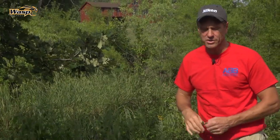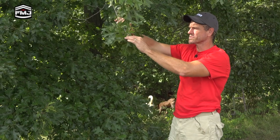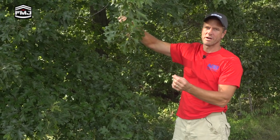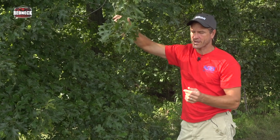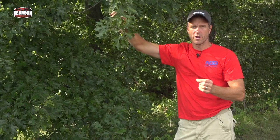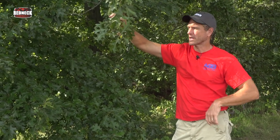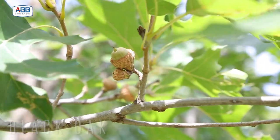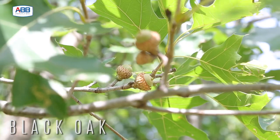Let's keep walking and I'll show you some of the other oaks around the edge of the yard. This is a black oak — they're smaller acorns, they will eventually form a little bit bigger, but the black oak acorns stay smaller than the red oak and the white oak acorns. The black oak has the little pointed lobes.